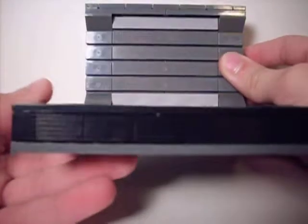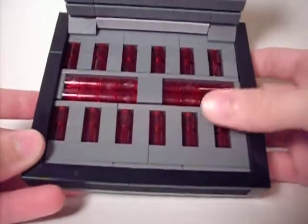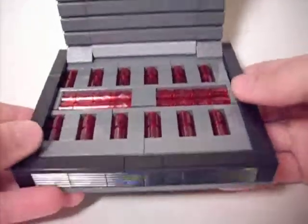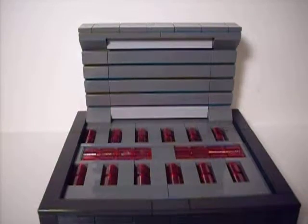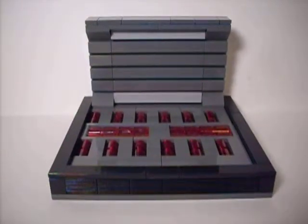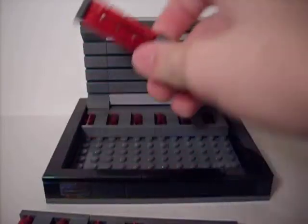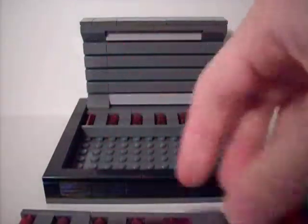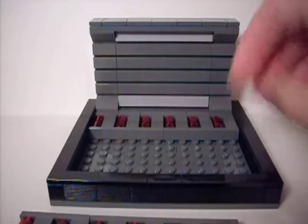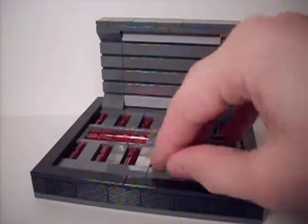First of all, there are the grooved, detailed 1x2s on there, and for once — this is the first mock that I've done this on — I put a little fancy black rim around it. And this and this aren't attached, but I'll put those back on because it definitely looks better with them, obviously, since it's part of the mock.